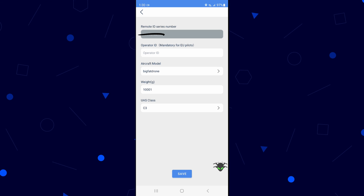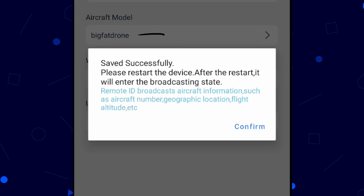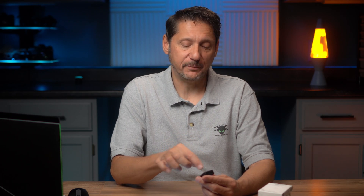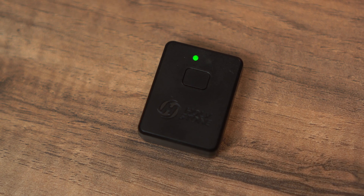Go ahead and click save. The last thing is to restart the module by turning it off, then back on, so it broadcasts the changes we just made. The second light should now flash — it should not be solid anymore. That lets you know that it is a current compliant broadcast.